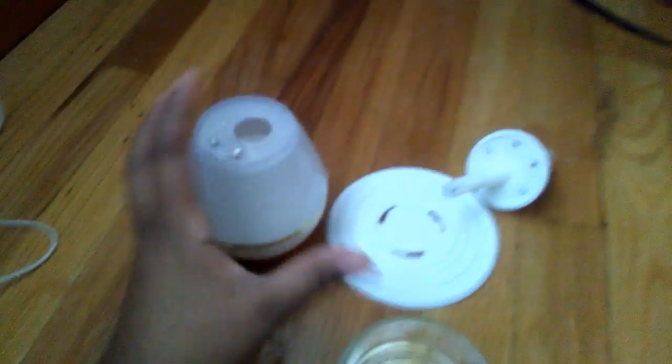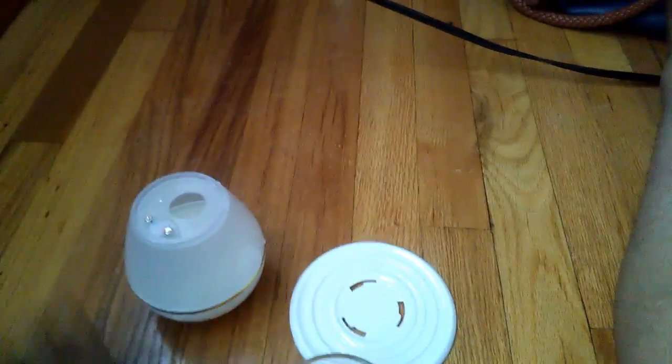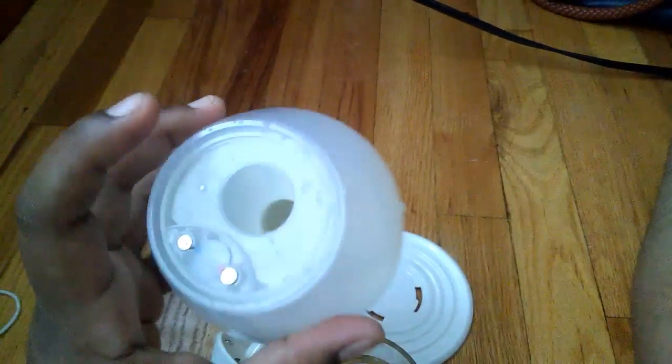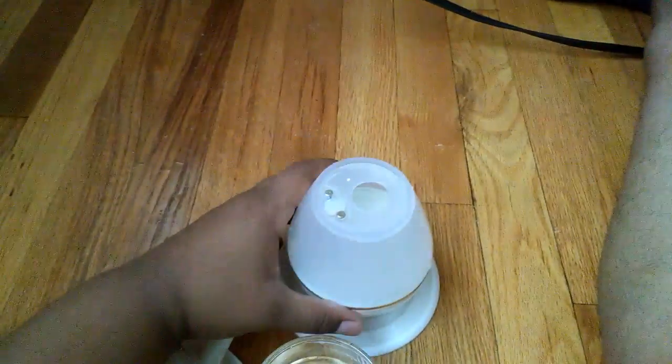So it came with three parts: a base that has three grooves in it, a top which goes in here, and a water reservoir at the bottom with three connectors that attach to make it stable. It also came with a USB charger that you can use with your laptop or a USB converter.